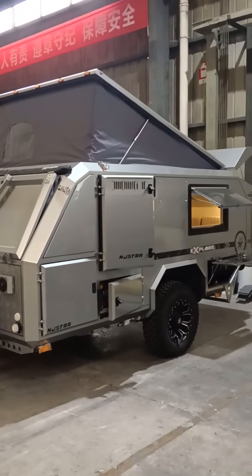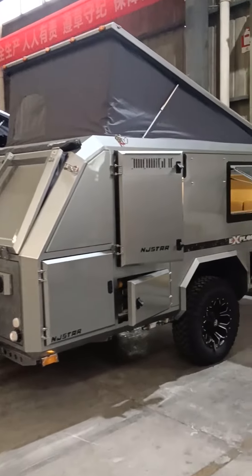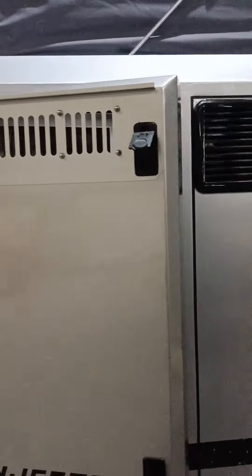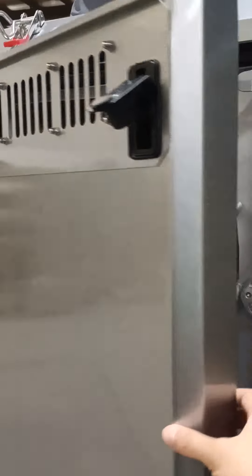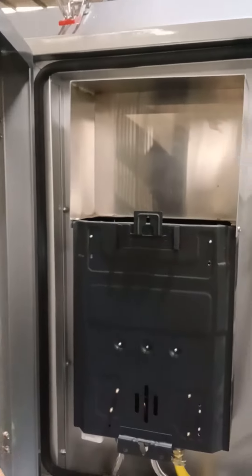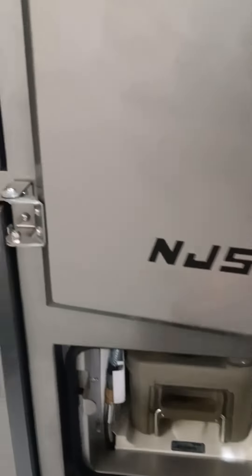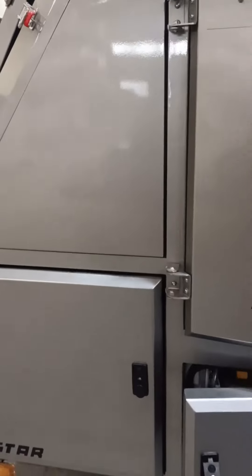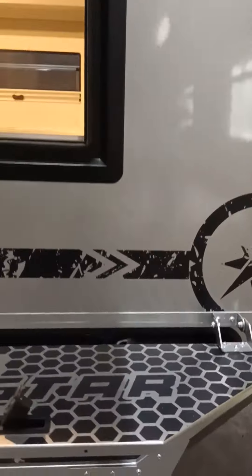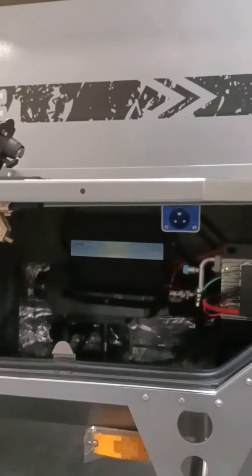The Eager Gray color is different from our original gray color version — you can see the difference. Inside this toolbox we have a water heater, and you can see the faucet position here. There is also the air conditioner compressor and a shore power plug.